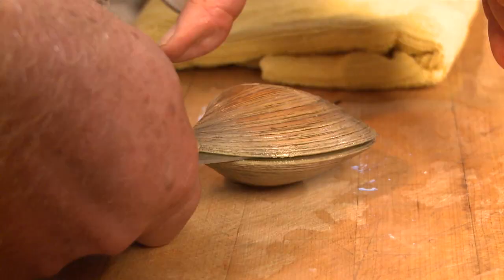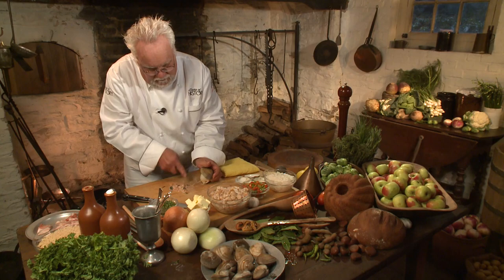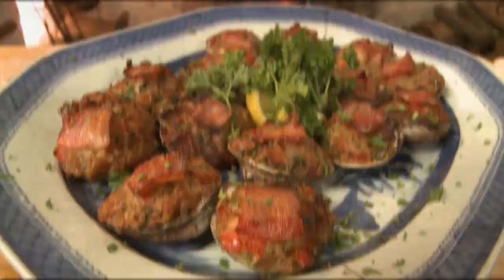The clam protects itself, so when it gets out of its environment it makes itself really, really tight. Now, there are a million recipes for stuffed clams. The one I show you today is one of my favorites — it's easy to make and a great dish if you're entertaining friends.